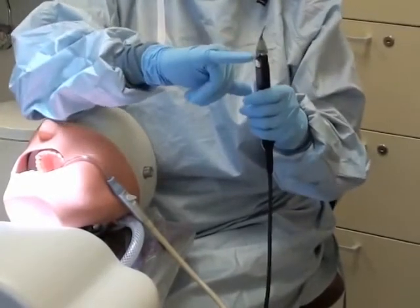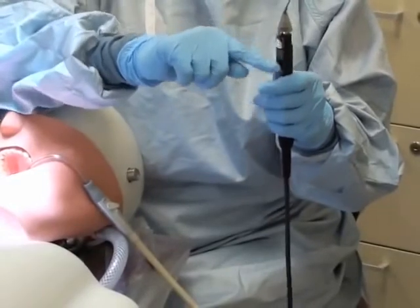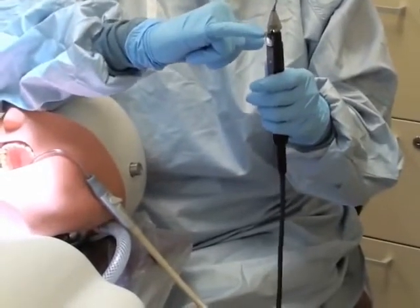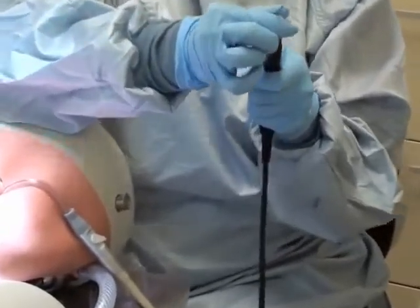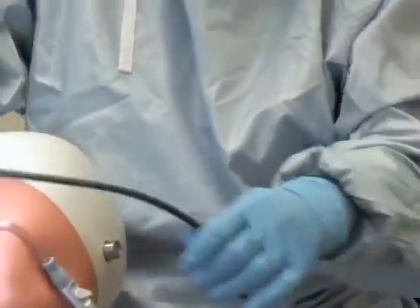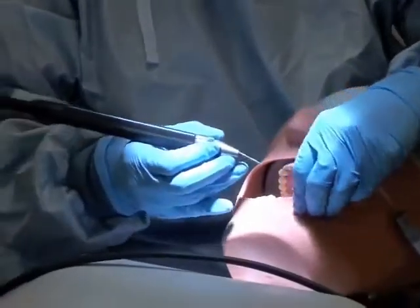The tip only goes in one way. The powder chamber connect is right here on the posterior of the handpiece. I'm going to push it down all the way until it clicks into place. You're now ready to begin.